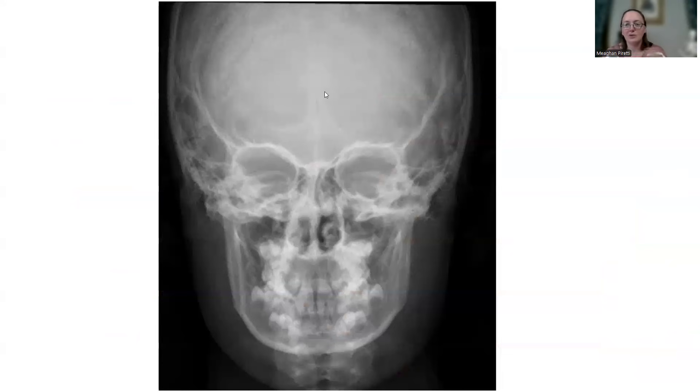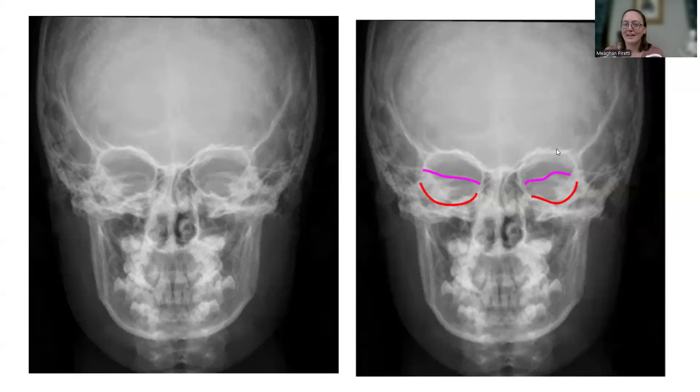Here's our image to critique. This is supposed to be a Caldwell facial bones view. I want you to identify where the petrous ridges are — find your orbits, make the circle, and find the ridge. Here's one, here's the other. Would you consider that to be in the lower one-third of the orbit? I wouldn't — it's really right in the middle of that orbit. The coloring shows the red at the bottom of the orbit, and the petrous ridges are here in the midline.